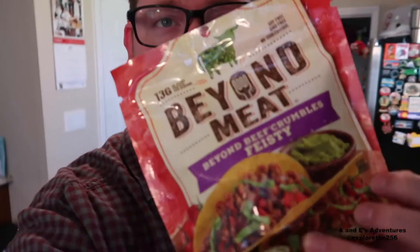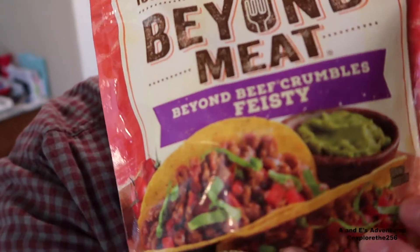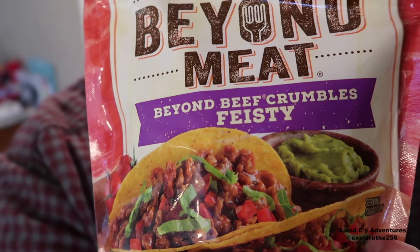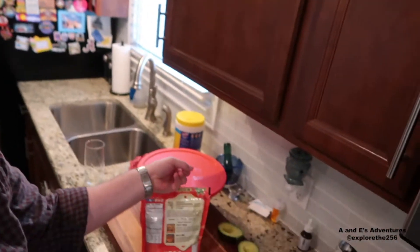Hey friends, welcome! It's another day, another meat replacement product. We're back with Beyond Meat again — Beyond Beef Feisty Crumbles. We're gonna make some pretty basic tacos here.